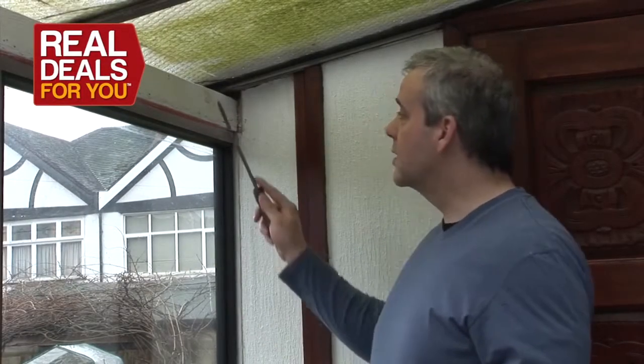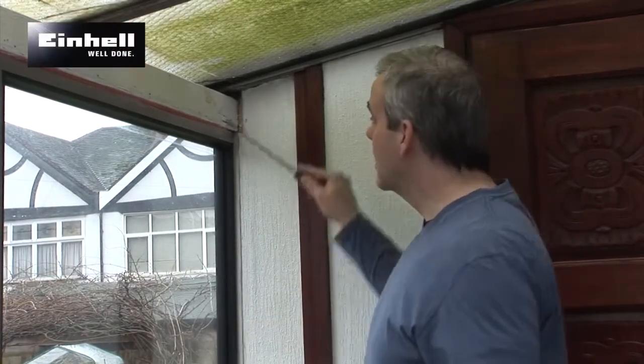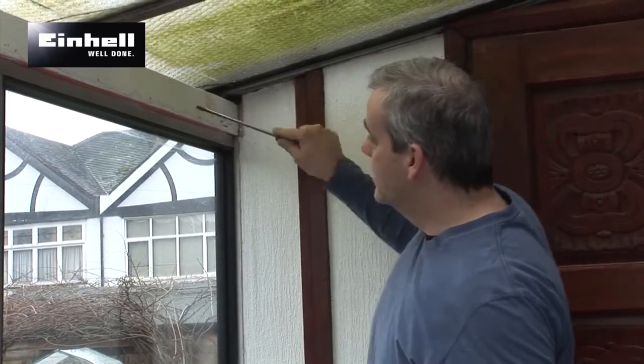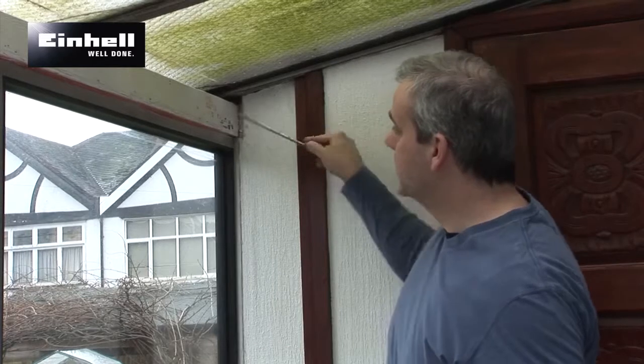The job we've got today is a load-bearing timber right across a very old conservatory. The problem is, as you can see here, it's rotten at this end. That causes a few problems because this is reinforced plate glass on the roof with the wire going through it.